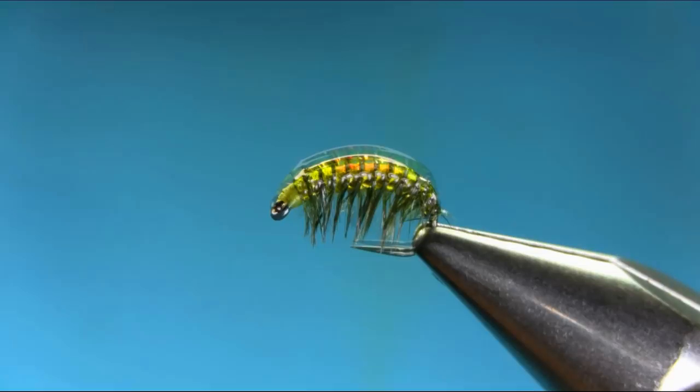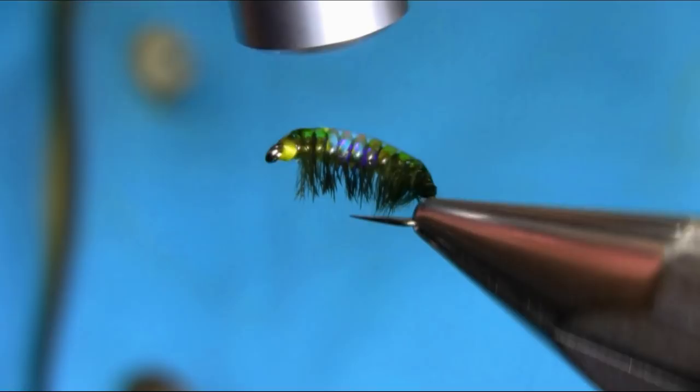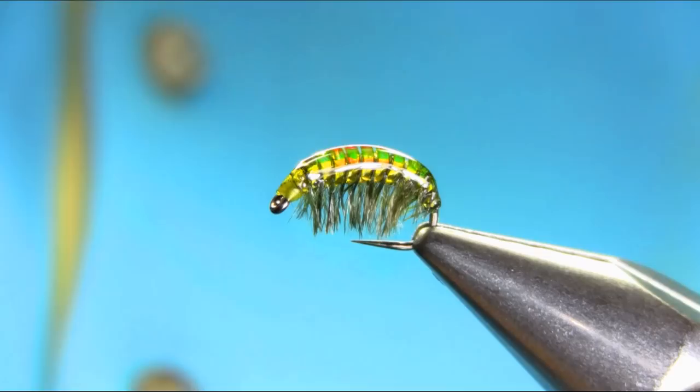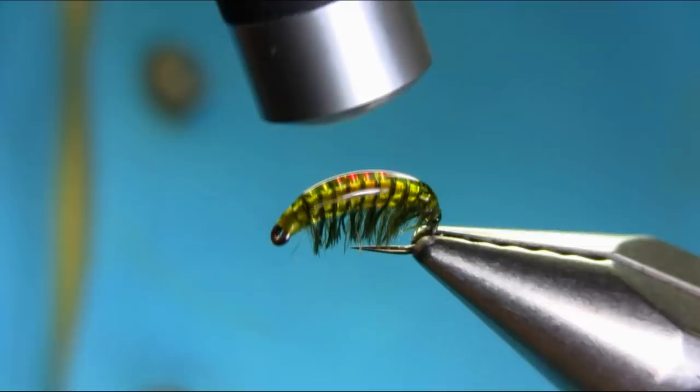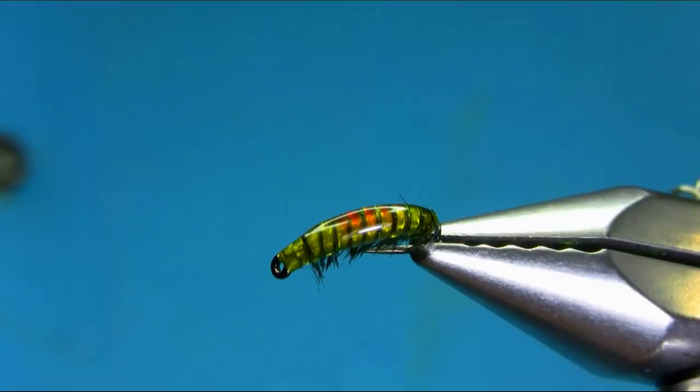Now I'm going to cure this quickly. As you can see, I've just worked with the body and then curing this. So there we have a simple olive cameras river pattern. I hope you enjoy this video. Thanks for watching.